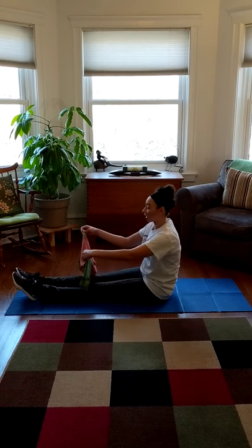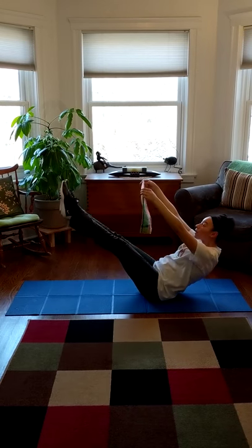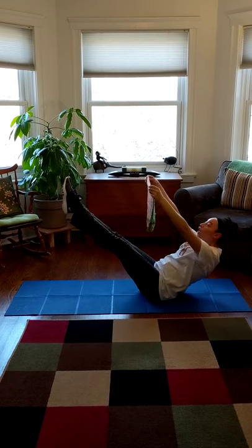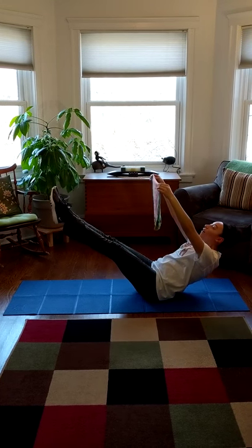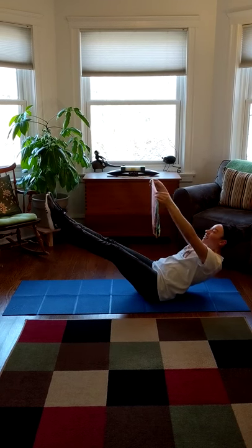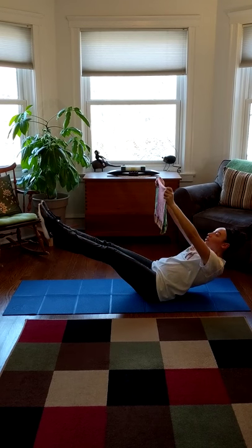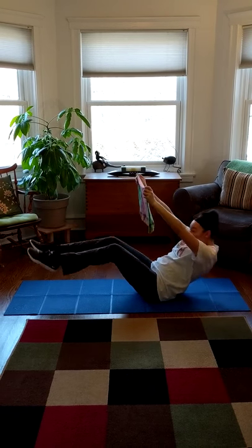Are you guys ready? Here we go. Hold up that sail. We're going to tip back and pick up our legs. Here we go. One, two, three, four, five, six, seven, eight, nine, 10, 11, 12, 13, 14, 15.